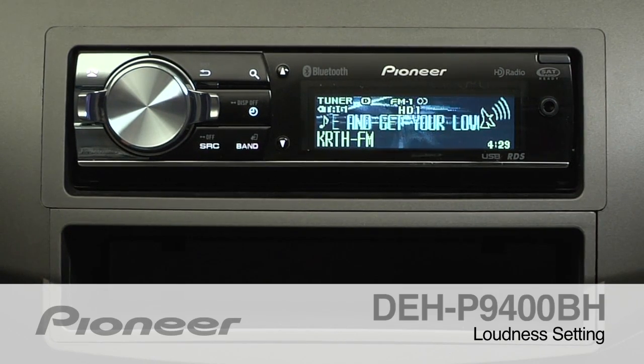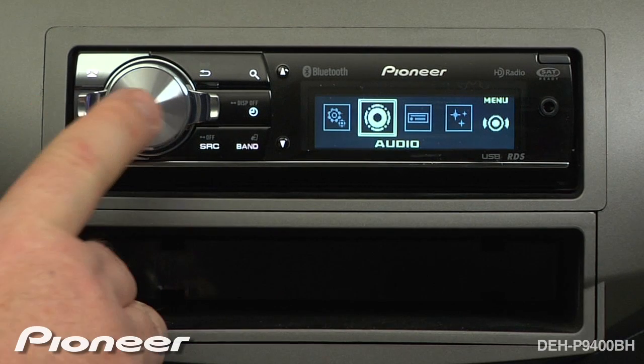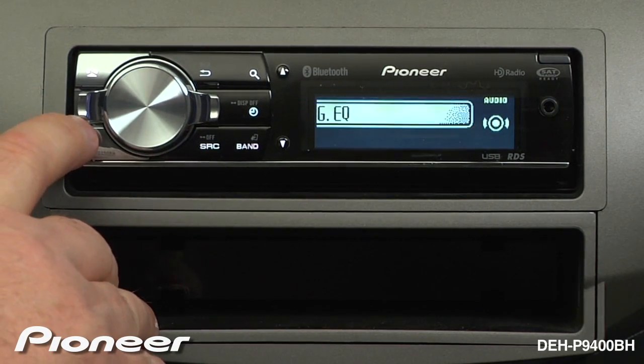To activate the loudness feature on the DEHP9400BH, press the volume control in and go to the audio menu. Now use the lever control to find the loudness setting.